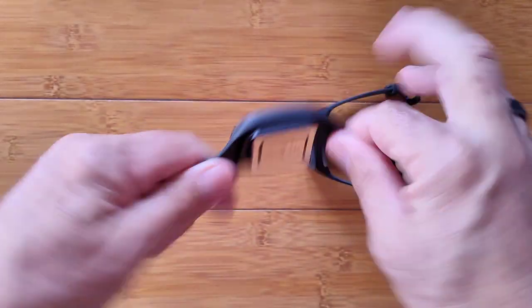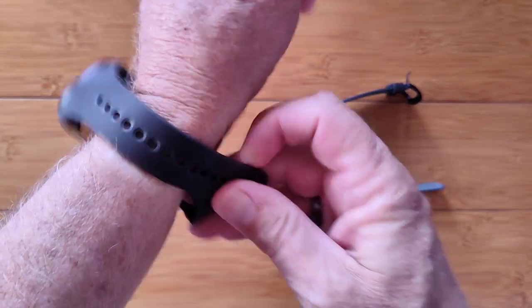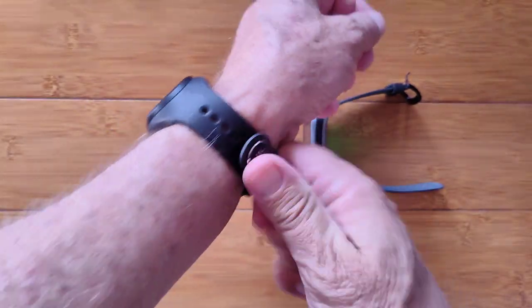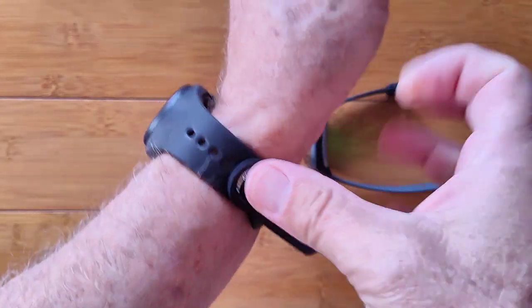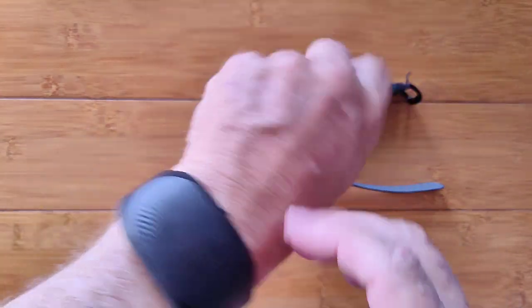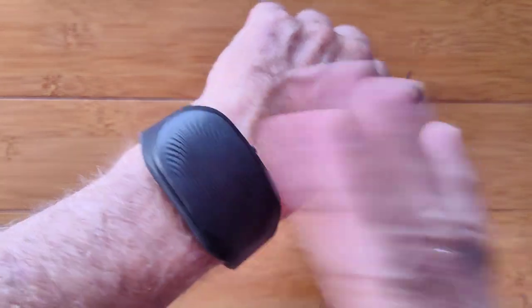With the Gobi 2, you thread the band through the slot and grab it from below. Pull it nice and tight, line it up with a hole, and pinch it so you're not pushing against your body. You want it good and snug — that's key with these devices. Unlike a lot of watches, they need to be snug to get a continuous caloric reading.